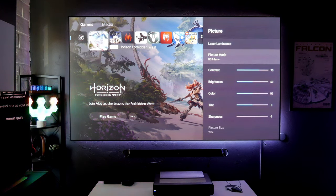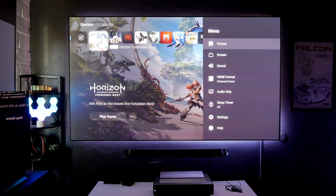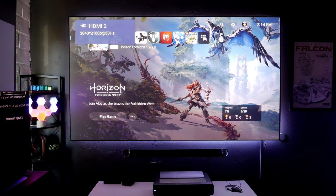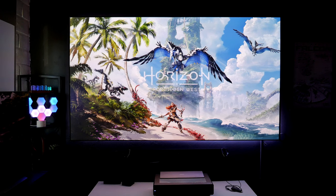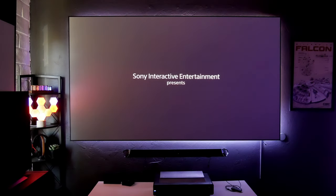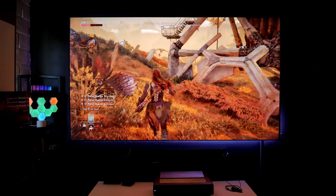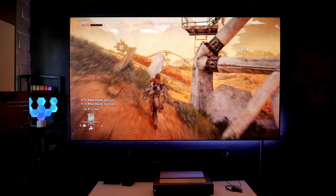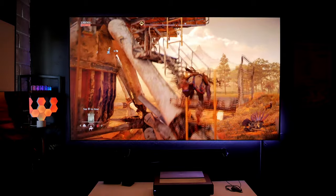Another important thing: go into picture mode and make sure it's in HDR game — that way you get the lowest input lag possible. This projector's input lag is around 30 milliseconds, which is really good for a projector. It's not compared to a monitor or an OLED TV, but this is a 103-inch screen size. This game looks beautiful and it feels very responsive — that is super important for any kind of gameplay.